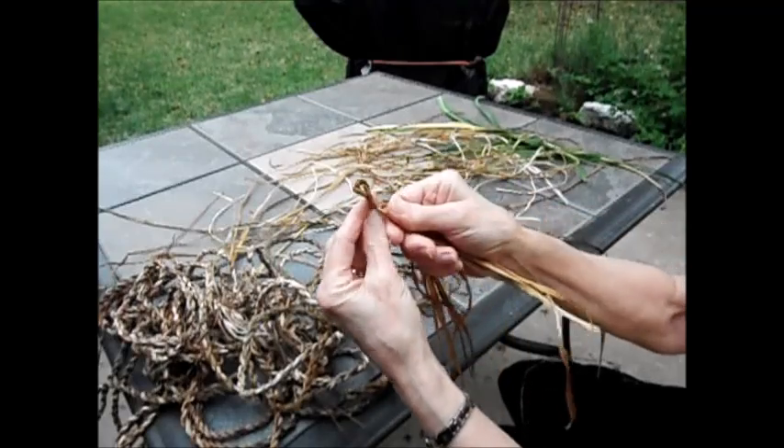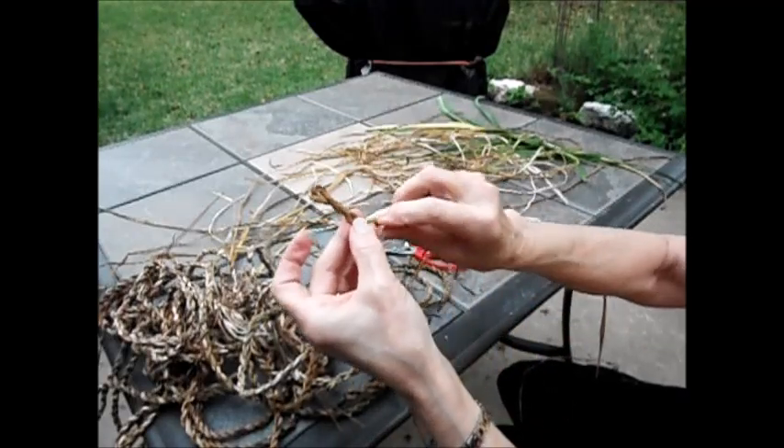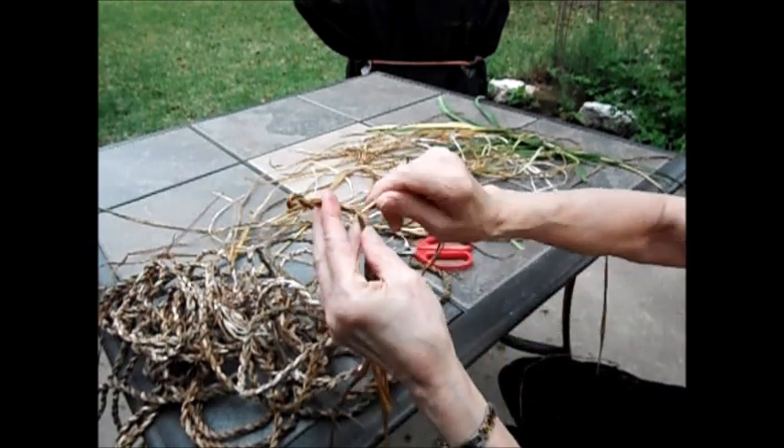Continue to twist both of them to the right, then fold them, kind of braiding them, just right over left.